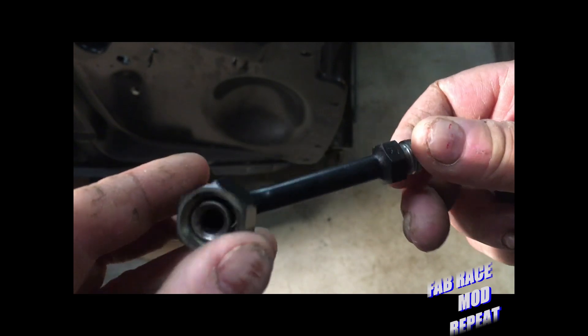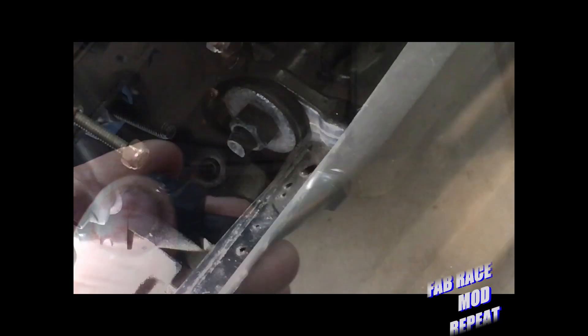That's some pretty welding on there — they did a good job on this thing. So I'm going to go ahead and put this last one in, and then we're going to go ahead and start making the AN lines and getting it all hooked up to the cooler.